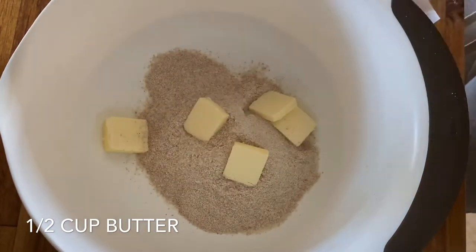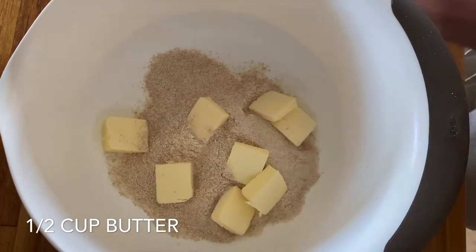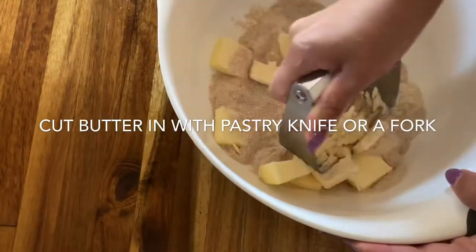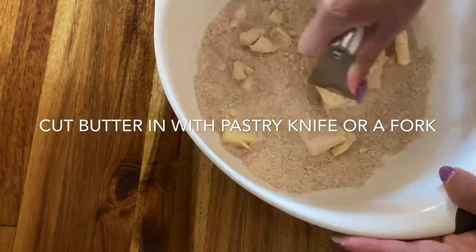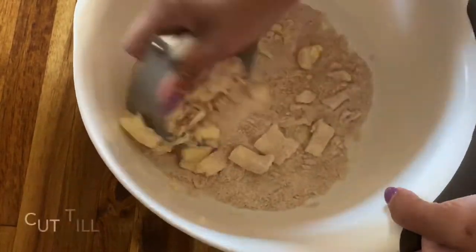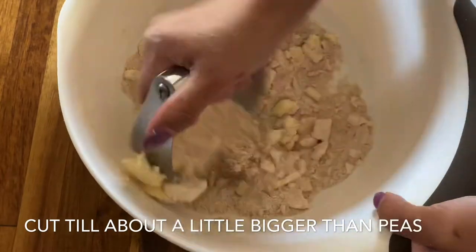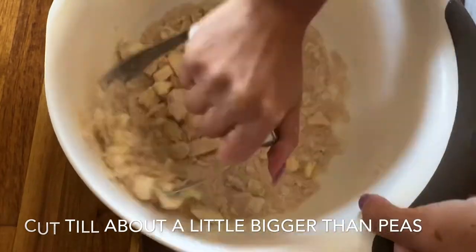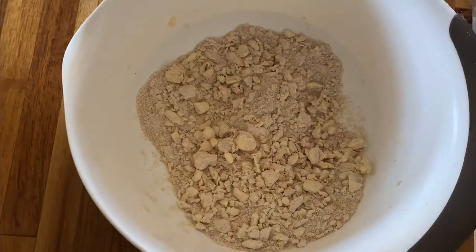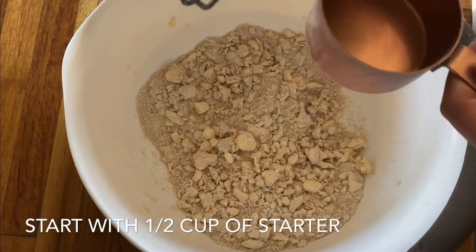Then we're going to add a half a cup of butter — this needs to be cold, so straight from the fridge is best. We're going to cut the butter in with our pastry knife or a fork until it's a little bit bigger than a pea.